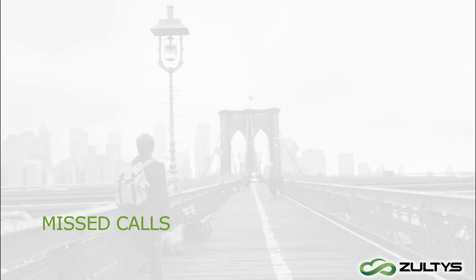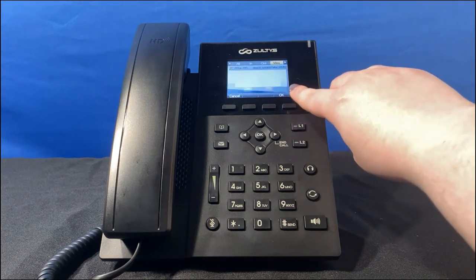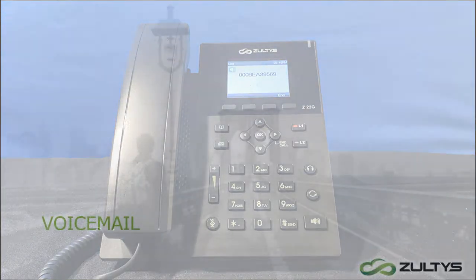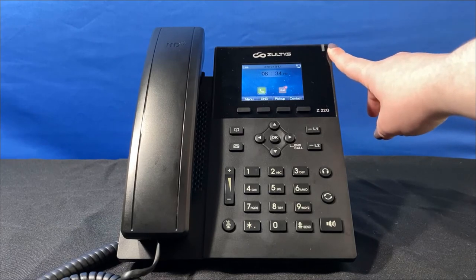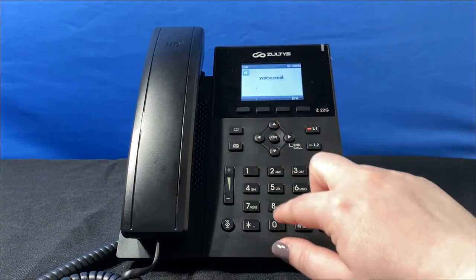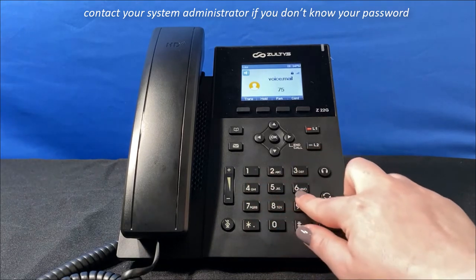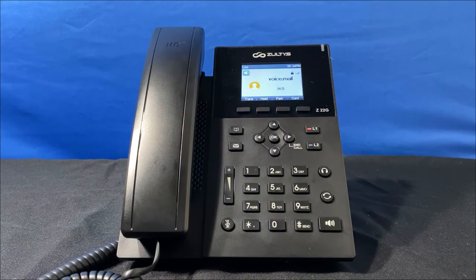If you missed a call, there will be a message about it on your screen. Press the rightmost contextual key — OK — to view the missed call info, and you can conveniently call this person back right from that screen. If the caller leaves a message, the message waiting indicator will flash. You can select the message icon on screen and press OK, or click the message key to access voicemail. The first time you access the voicemail box, you'll be prompted to set up a password and record your name and greeting — just follow the instructions, it only takes a few minutes.